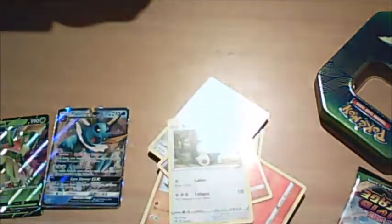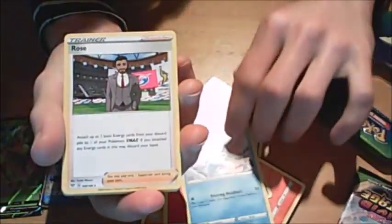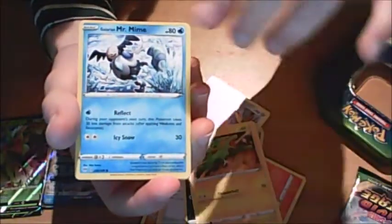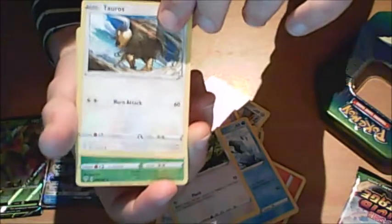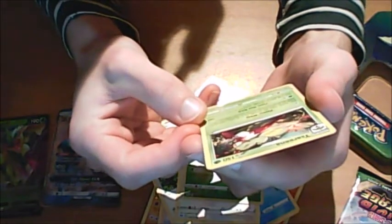Darkness Ablaze pack next. Fire energy. Polteageist. Vanillish. Rose - I think I have a full art of him. Electrike. Galarian Mr. Mime. Rookidee, just a bird in the trees. Tauros, big old bull. Golisopod as the reverse. And on the end we have got Tsareena - big old fruit Pokemon as a woman.